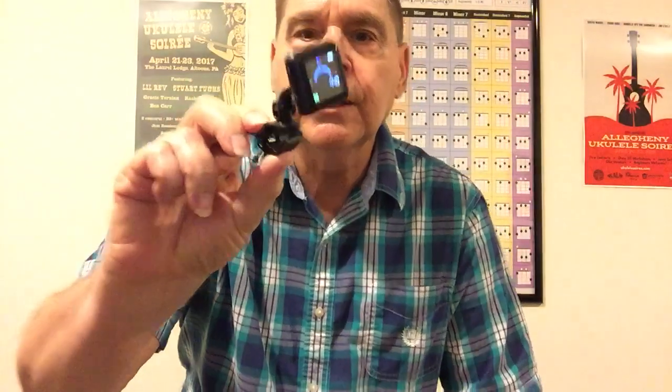Anyway, back to the tuner — I love the clip-on. It has rubber on it, a nice strong spring, and it also folds up so you can just stick it in your bag really nicely. When you turn it off, if it sits for three minutes it turns off by itself. It's very bright — I like it.